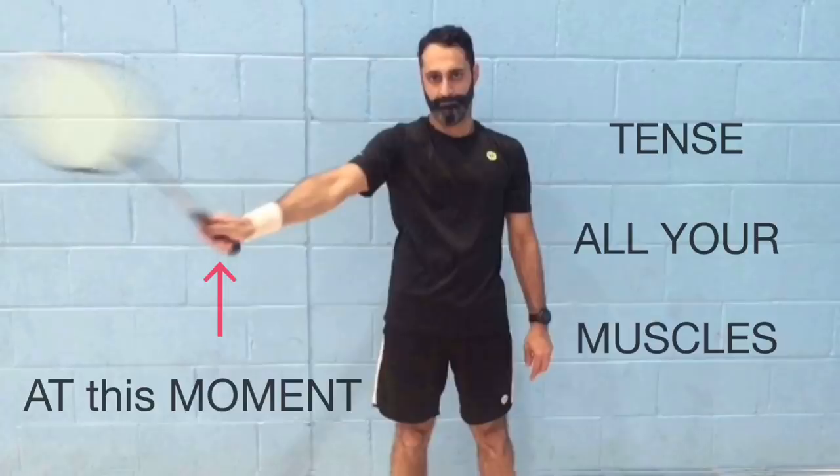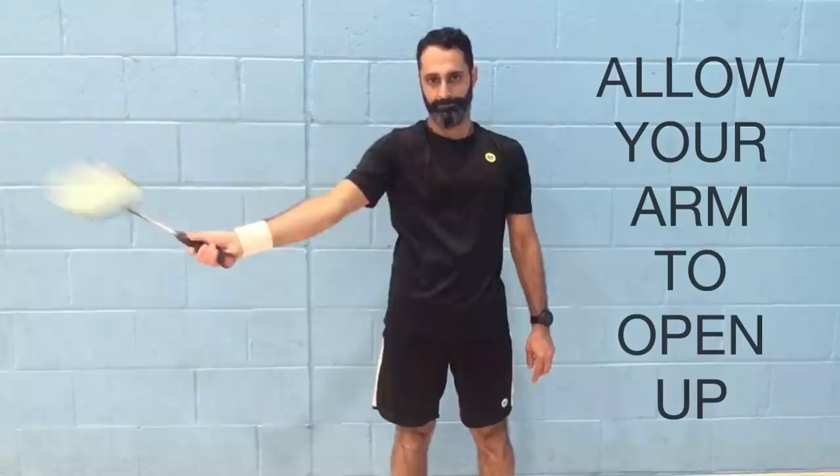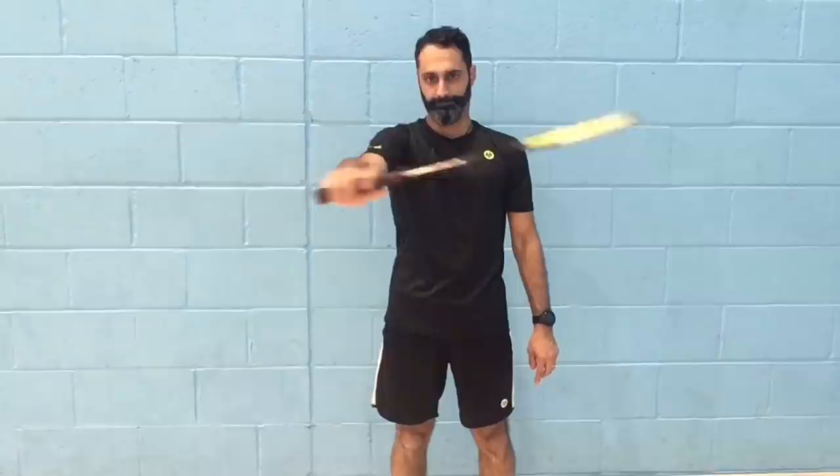The moment of impact and the follow-through afterwards are both part of the strike phase. Just as you strike the shuttle, tense up and lock all the joints in your body so that the energy produced from the impact doesn't escape through any loose joint. Feeling the impact will be necessary to get the maximum power out of your effort. After you strike the shuttle, allow the arm to continue opening up, feeling a stretch in the shoulder and chest. Allow your arm to come to rest by your side after the follow-through as if nothing happened.